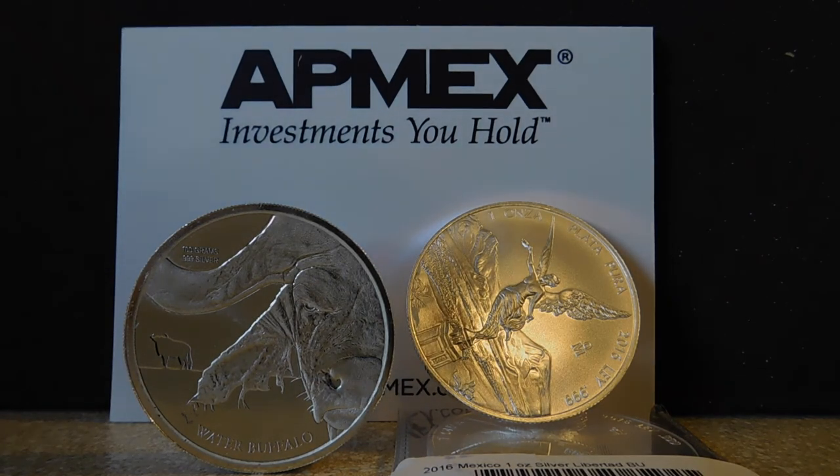Thanks for watching this unboxing — really short video today. I will see you guys tomorrow with my new ounce-a-day video, and then again on Sunday for Silver History if you're into that sort of thing. Thank you guys so much for the support and I will talk to you soon.